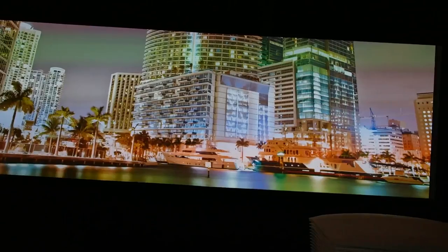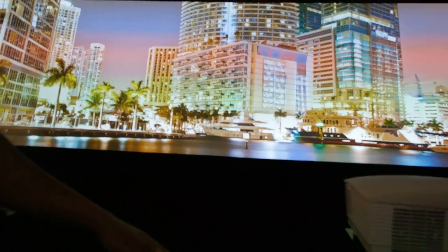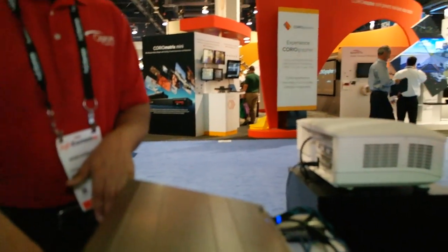We have two projectors. We have the sources coming out from a computer going to a splitter, and from the splitter it goes to Optoma's GB200 image blending box. This box is actually multi-channel.